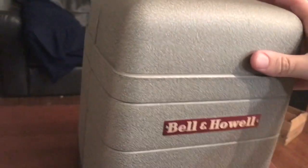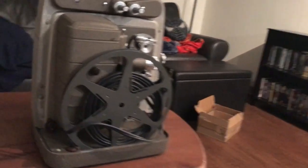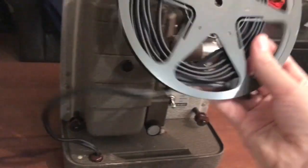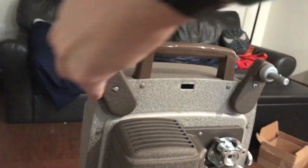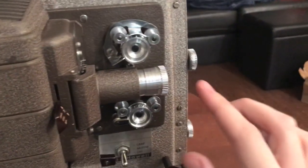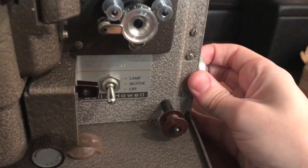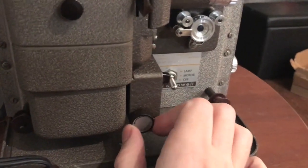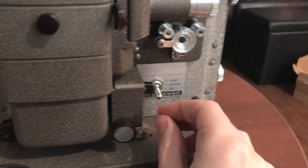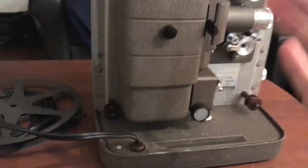I've got a Bell & Howell 8mm home projector here from the 50s, I believe. I've got the take-up reel here with the electrical outlets wrapped around. Here's the lamp house where you put the reels on. Got the lens, the bulbs are in here already, the manual rollers, and this is the pedestal where you can prop the projector up to get it at a higher shot. You can speed up the film depending on the frames per second it was shot in. The motor, lamp — everything else is self-explanatory.